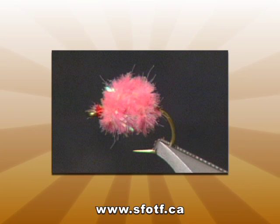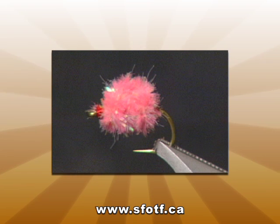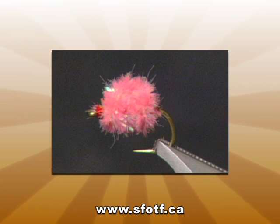Well there it is, the finished Sparkle Egg. This pattern is, like I said, very simple and easy to tie, and everywhere we've fished it in the different streams and rivers where salmon are present, we've caught fish. If you've never egg pattern fished, give it a try because it is a lot of fun.